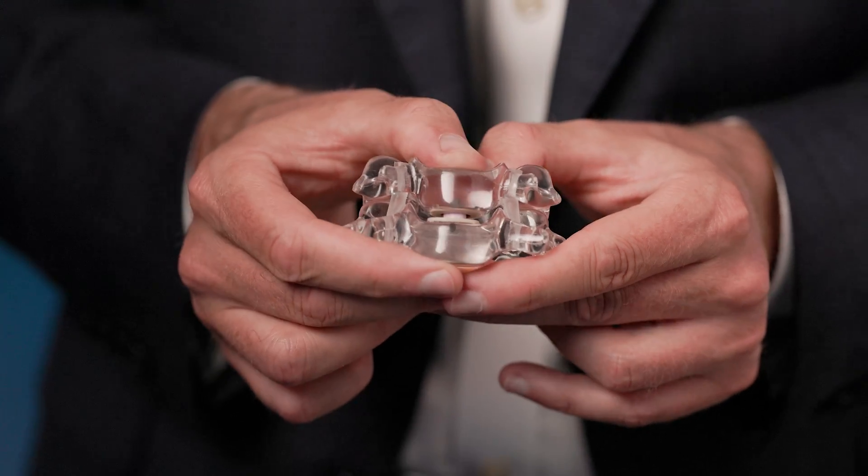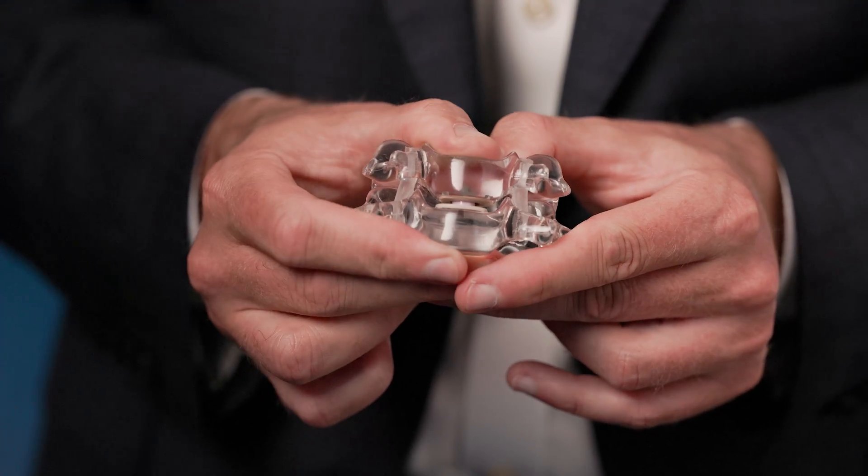This involves putting in a moving implant that mimics the natural movement of the spine. It's a motion-preservation surgery.